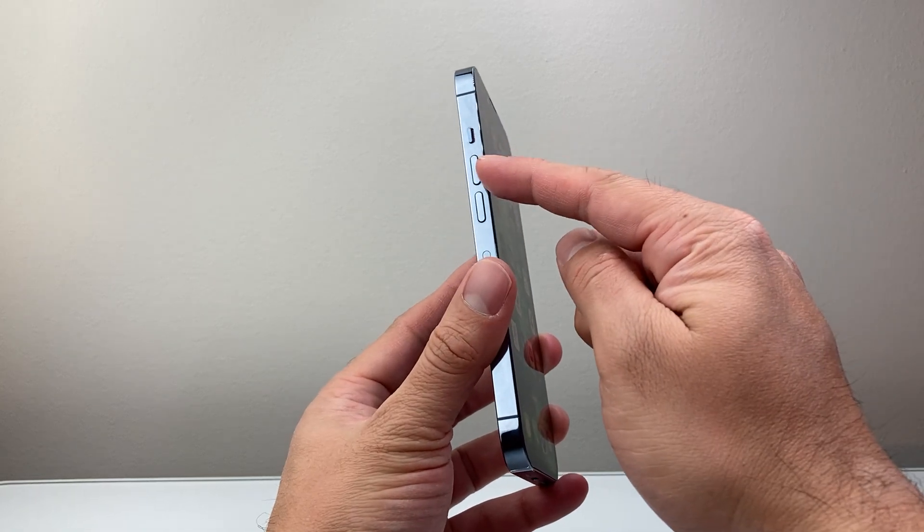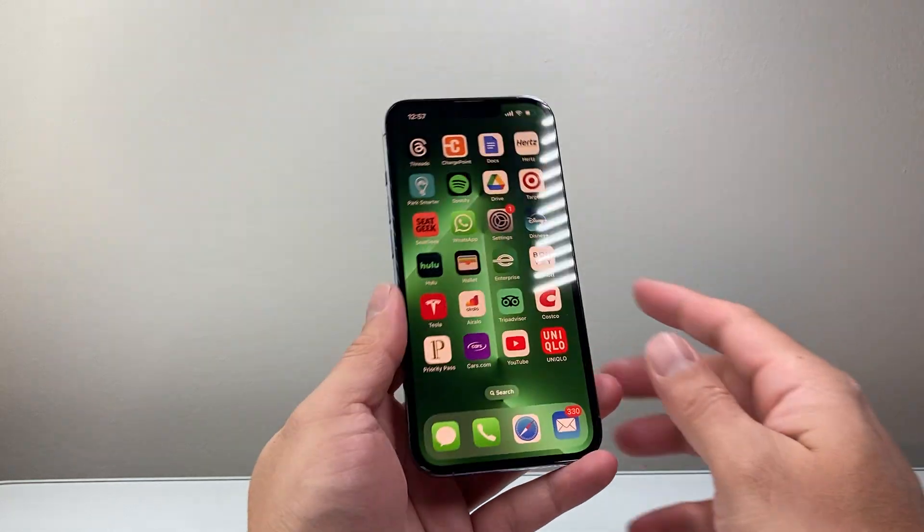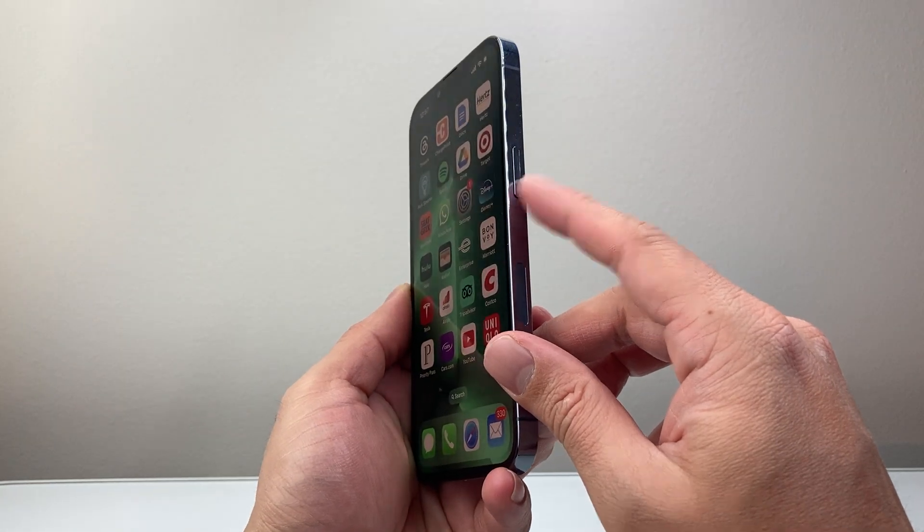The first thing is you're going to locate the volume up and the volume down buttons, which are right under the ringer switch, and then right here the big side button as well.